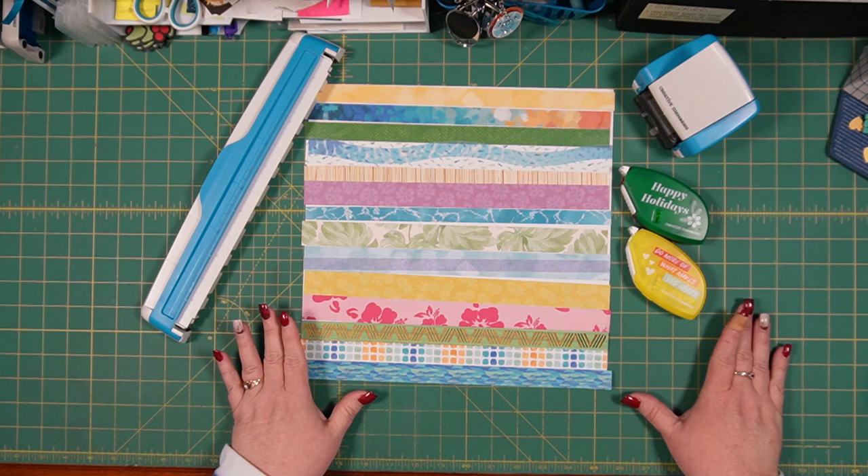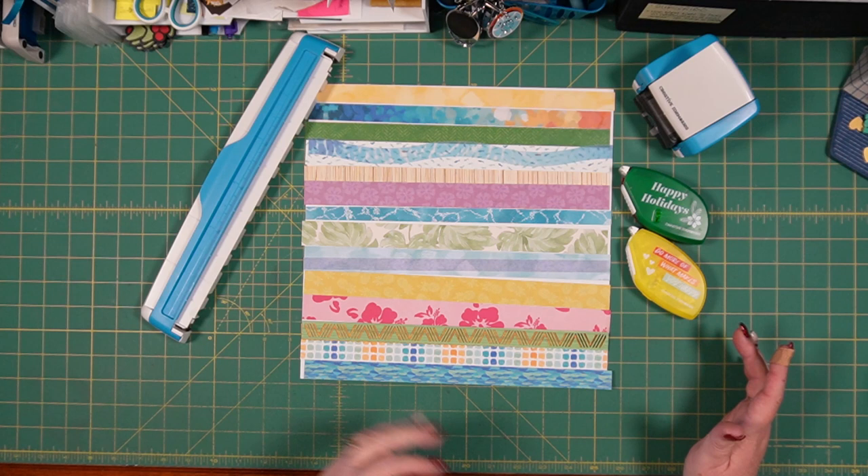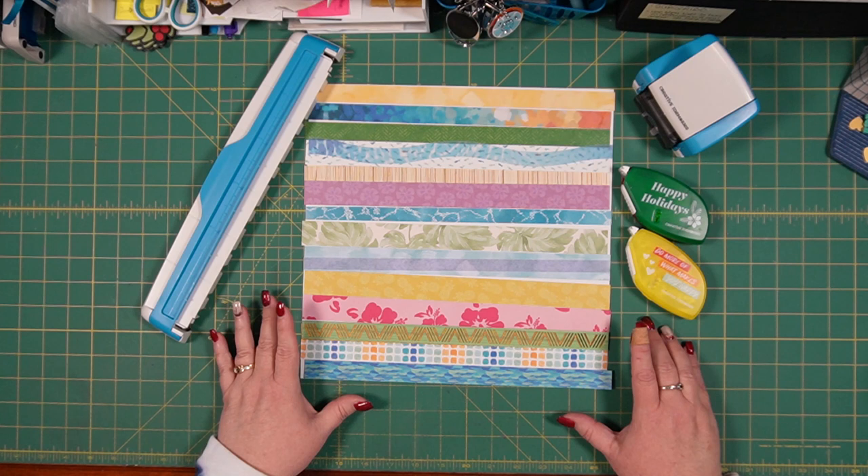Alright, so this is my workspace for today. I decided that I would go ahead and just pull pieces of decorative paper that I have used throughout this album and use it to create the title page.